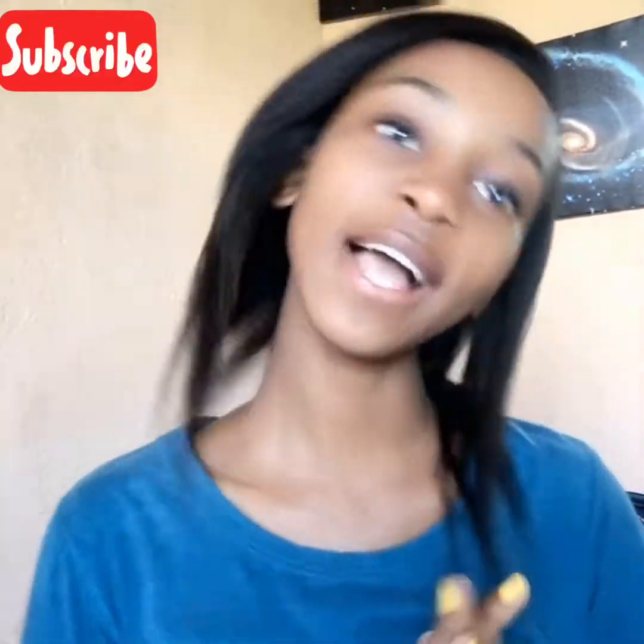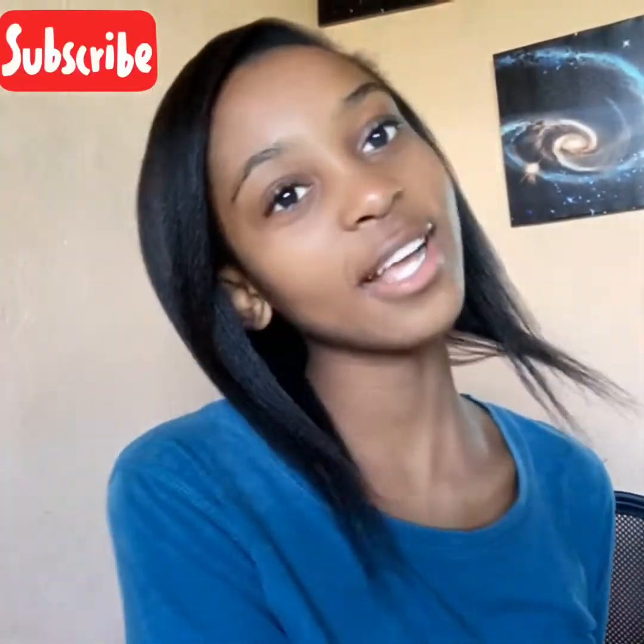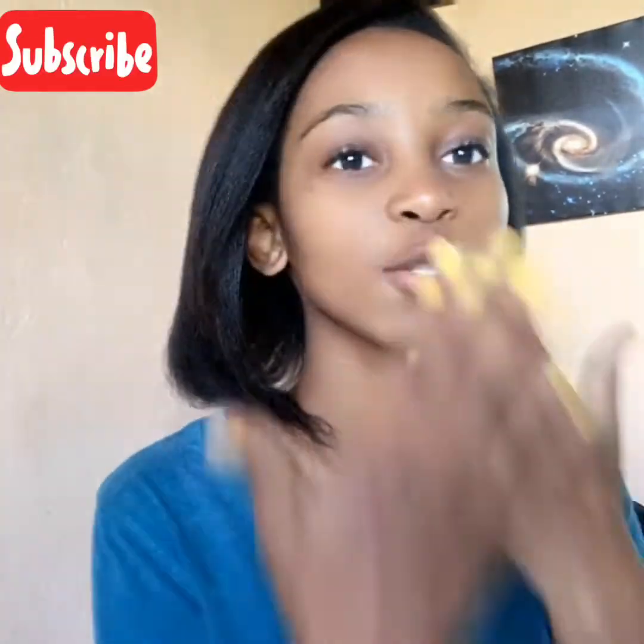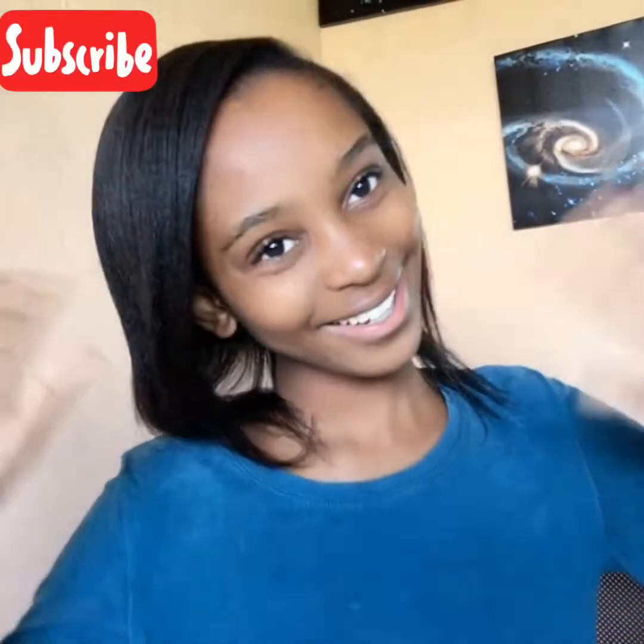Thank you guys for watching this video. I hope you enjoyed it, so give it a big thumbs up and don't forget to subscribe to our channel. I love you all so much — goodbye!